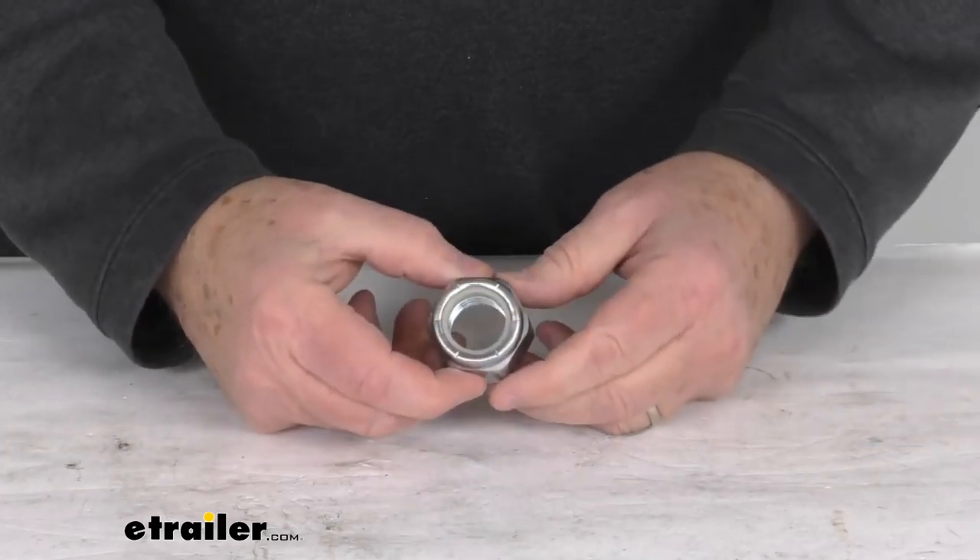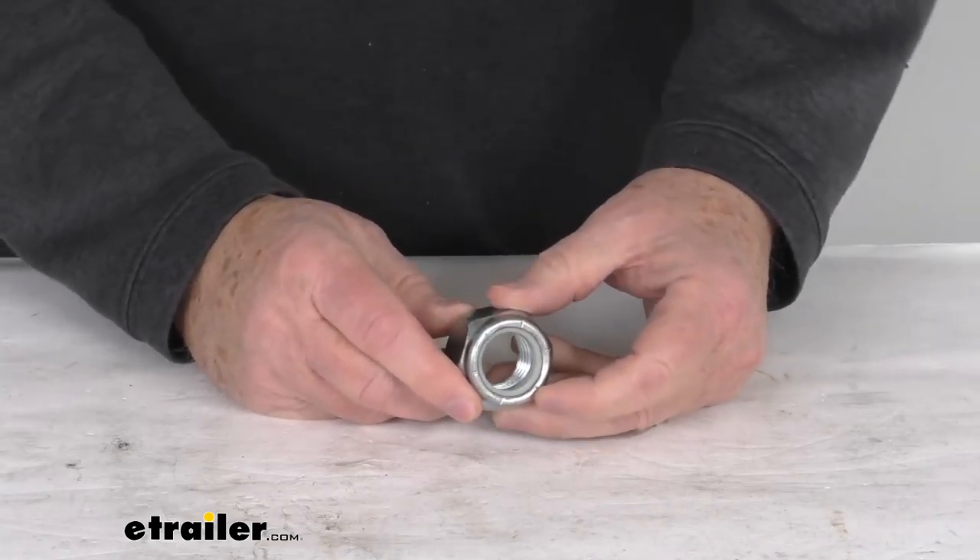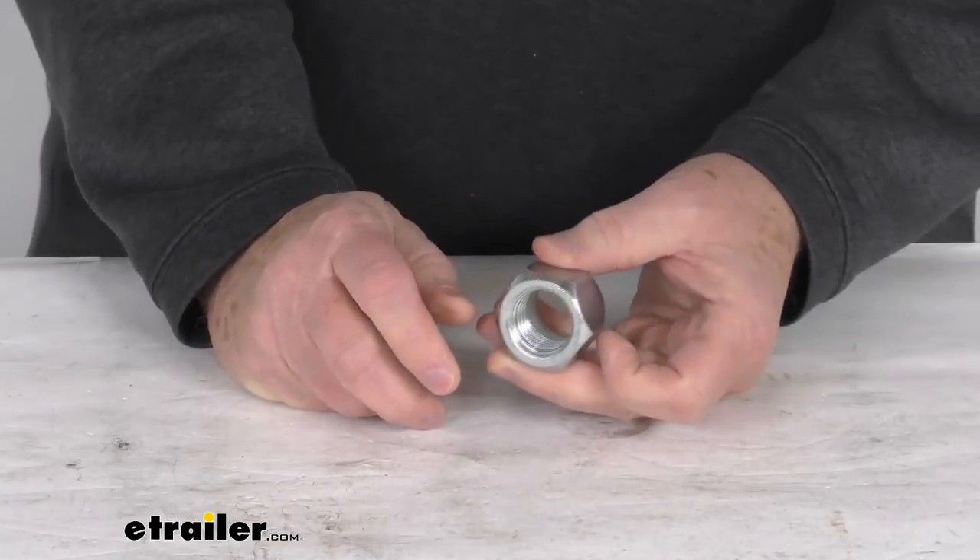Hello everybody, this is Jeff at eTrailer.com. Today we're going to take a look at this zinc plated nylon lock nut for one inch diameter suspension bolts.